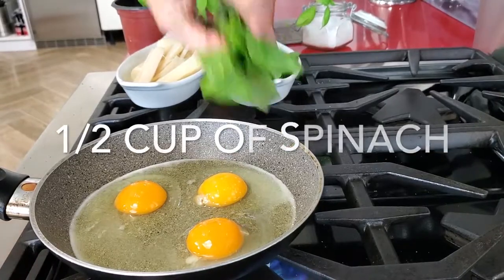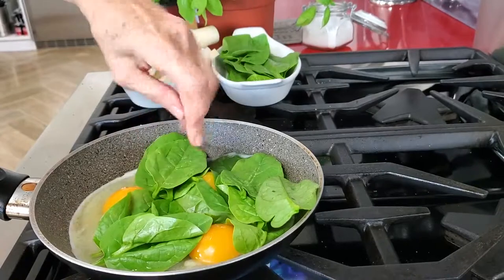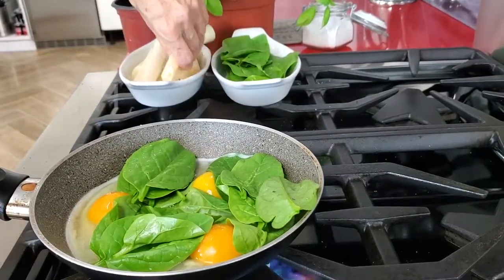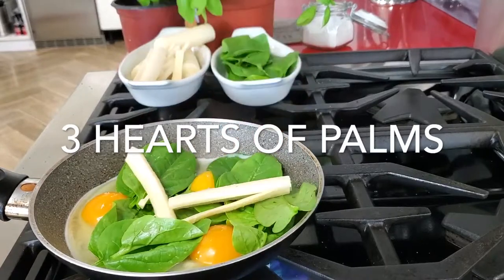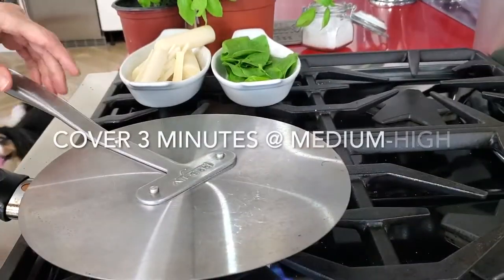Then we're gonna add some hearts of palm that I've diced, and cover it. We cover it for about two minutes if you want soft eggs, and three minutes if you want hard yolk eggs.